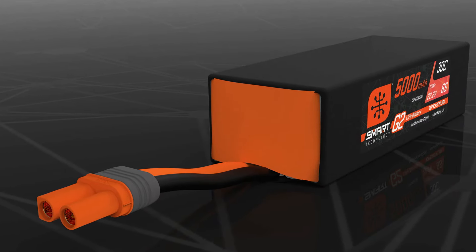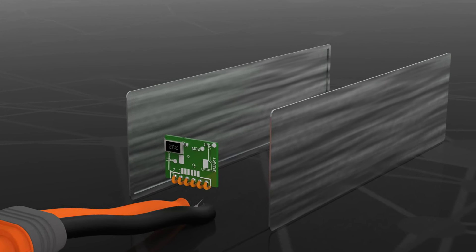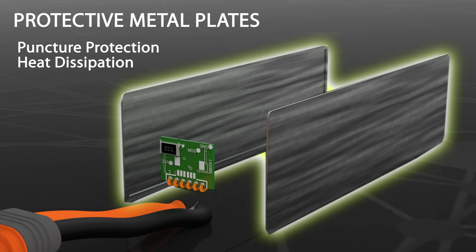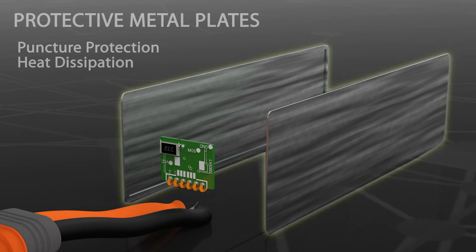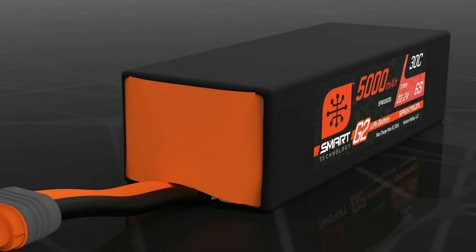While in use in your vehicles or aircraft, G2 smart LiPo batteries gain extra protection from thicker internal metal side plates. These shield the cells from punctures during rough racing or landings, and also help the batteries to better dissipate heat.